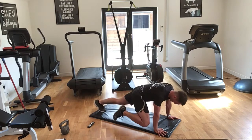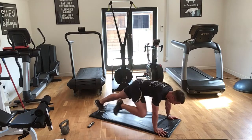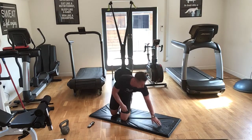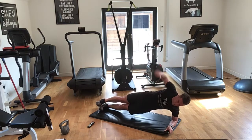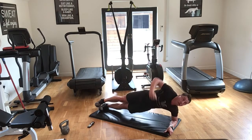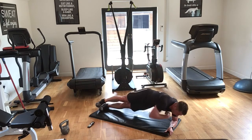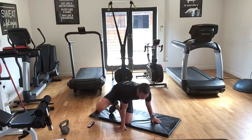Ten seconds. And rest. Well done. Ten seconds — last side plank. Three, two, one — let's go! You've got 10 seconds guys, five seconds, three, two, one — and done! Amazing effort.